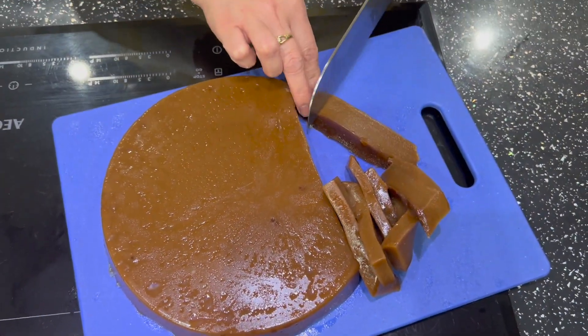If you don't want it fried, you can eat it on its own — it's delicious!